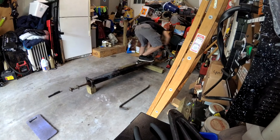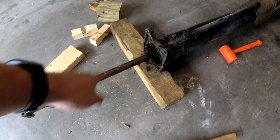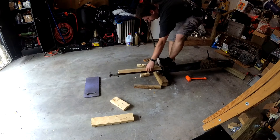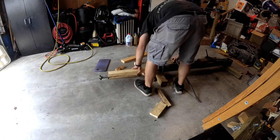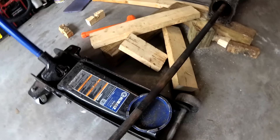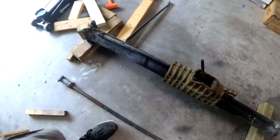Feel free to enjoy this as a time-lapse. Getting it out this far was an absolute pain — I think probably because there are some rusty spots on the driveshaft. It looks like that's because it's out. That was an absolute pain, but we got the driveshaft out finally. That was a solid hour and a half of pure struggle.